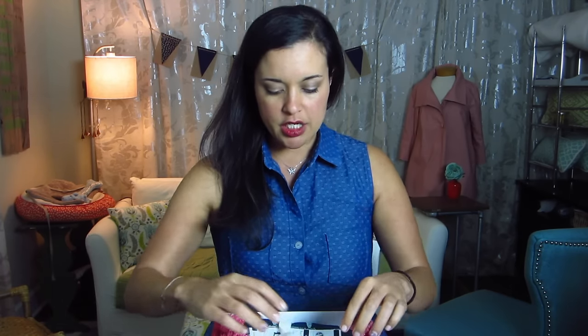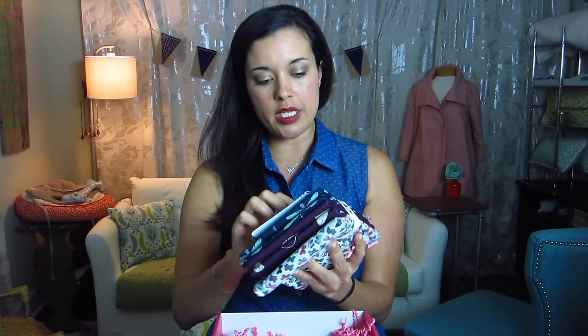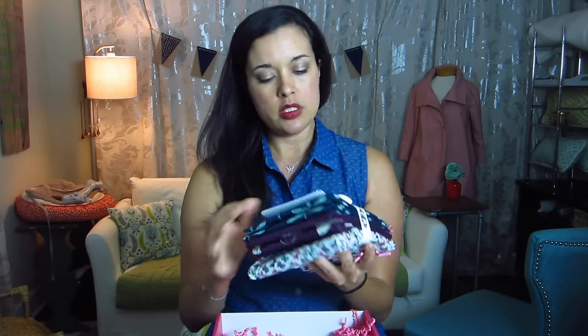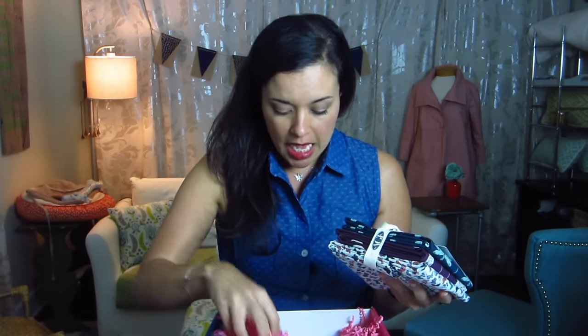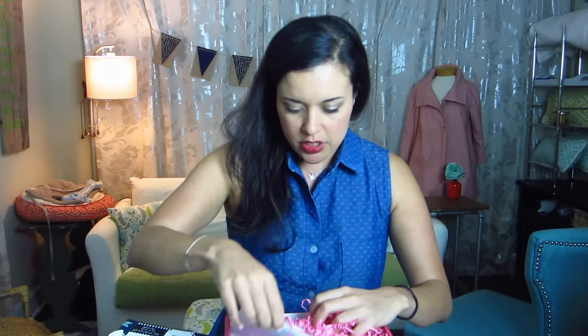I explained to y'all last time they were going through some changes, and this should reflect all of those changes that they made, so I can't wait to see. When we open the box, everything is packaged nicely in one bundle with an art gallery fabric — it looks just like some twill tape. There's the bundle, some confetti, some paper, and an envelope. So we've got two parts to this in the box. Let's start with the envelope.